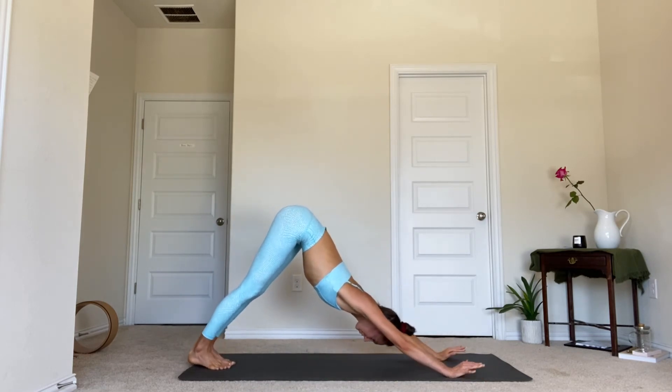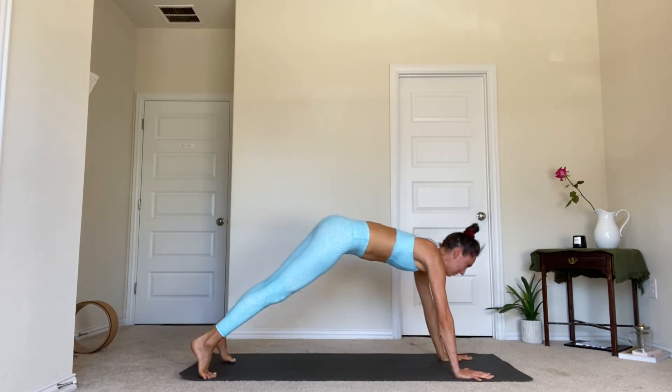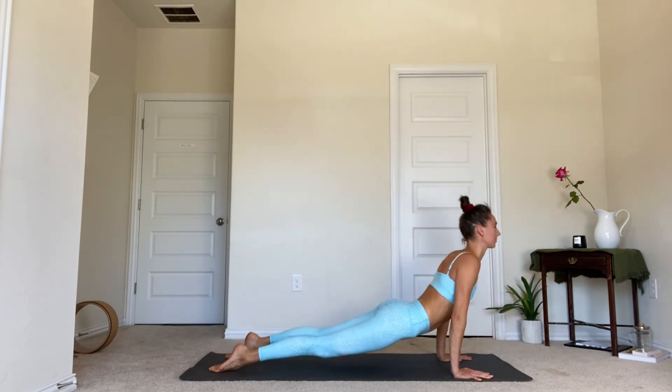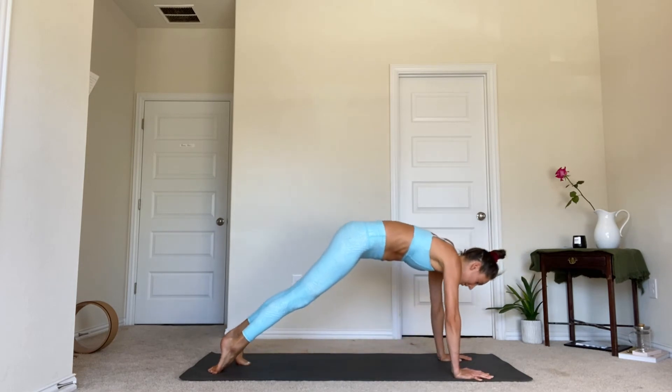From down dog, shift forward into high plank. Take a big breath in through the nose, and as you exhale, your version of chaturanga. Inhale, cobra or up dog. Exhale, downward facing dog.